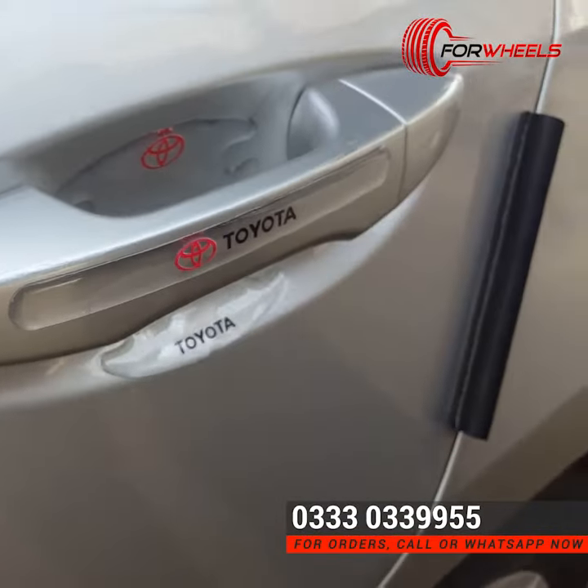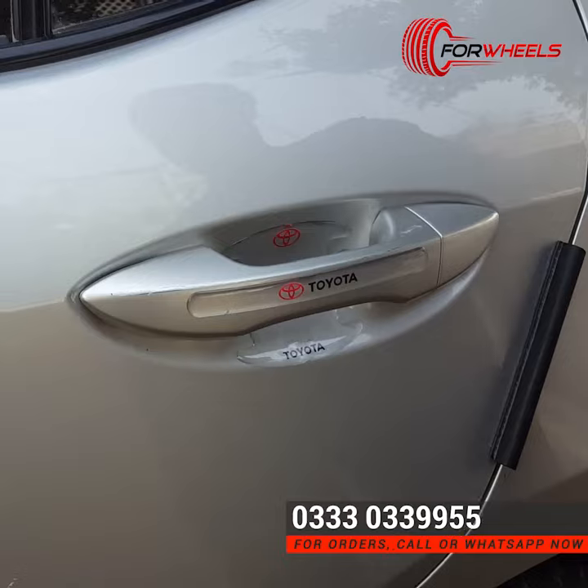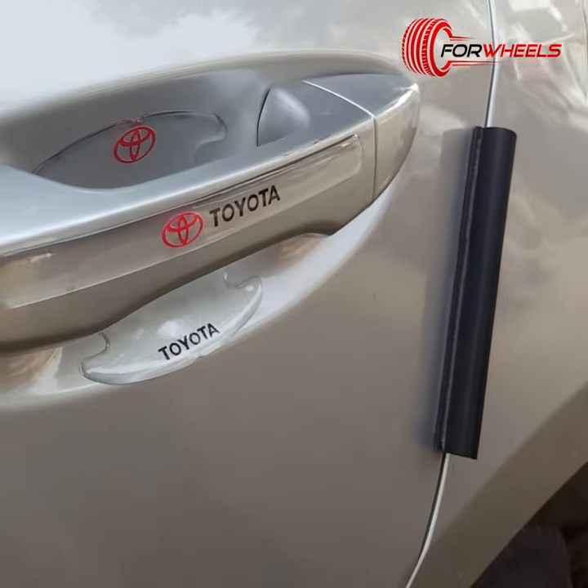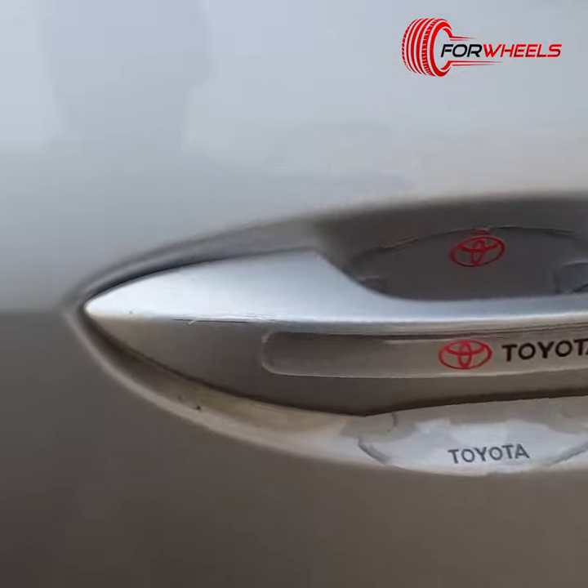So, these 4 door handles and inner balls are stuck and they protect your handles very well.